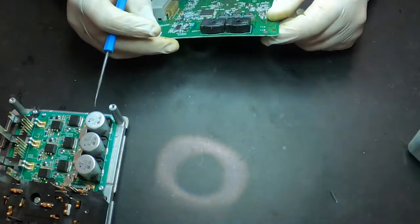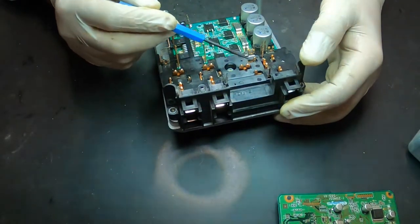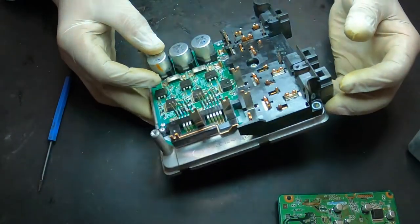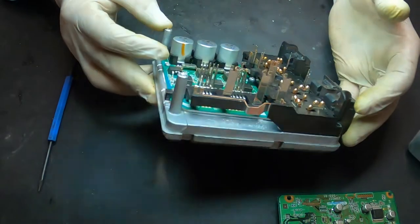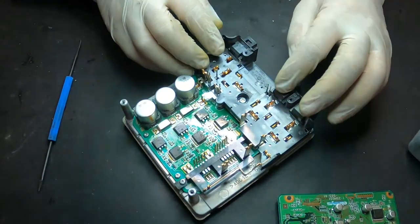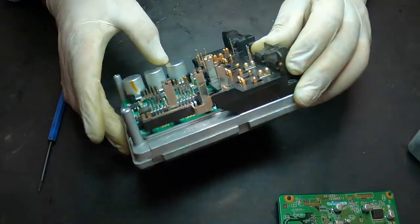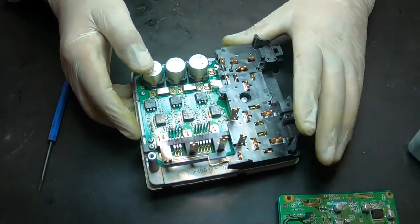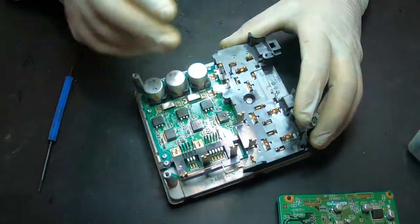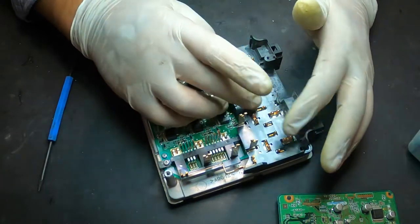These are the relays — one, two, three relays — so one of them is giving us the problems we're experiencing. I was thinking that because this is so much work, maybe we could find which pins go to the relays and use an external relay, or three external relays in this case. But first I'm going to remove all these screws and try to identify which type of relays these are and which one is burned.